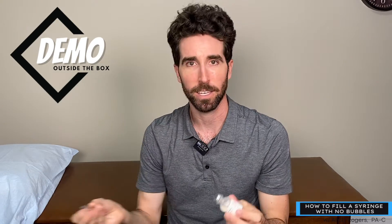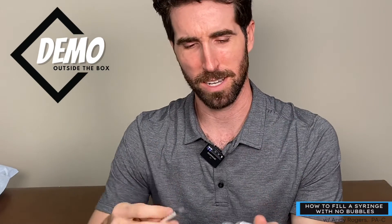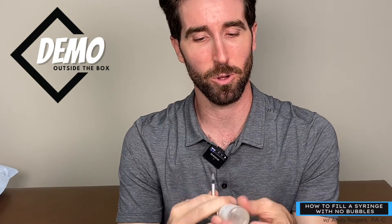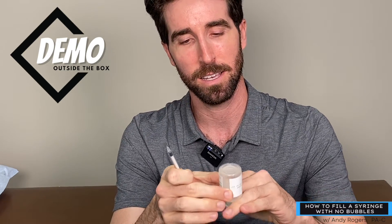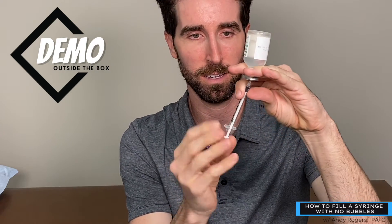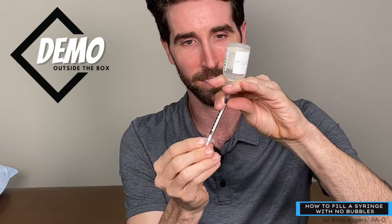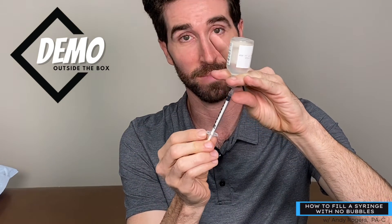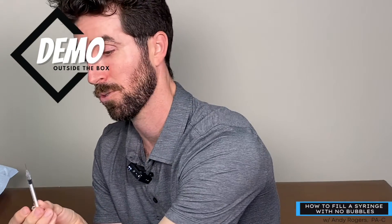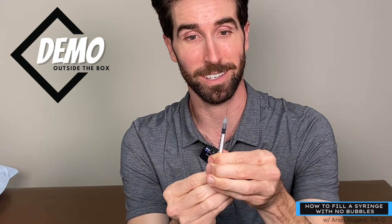They call this the alligator technique — you hold the syringe in your non-dominant hand like an alligator and draw up. This is how you keep it all in one hand so you can play around with it. That's another way of doing it. Remember: flick and push, and gently guide out.